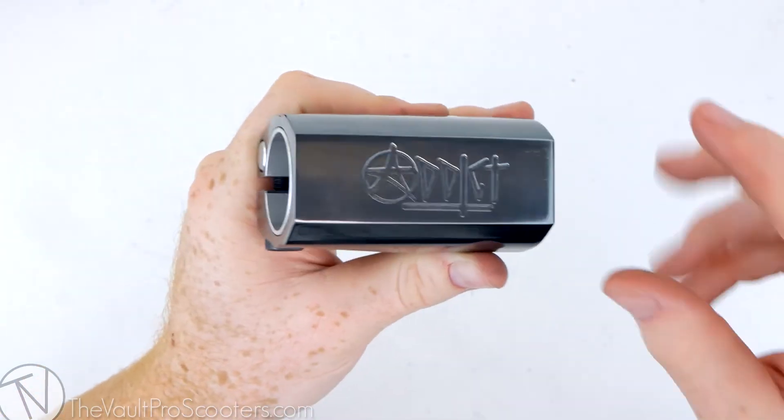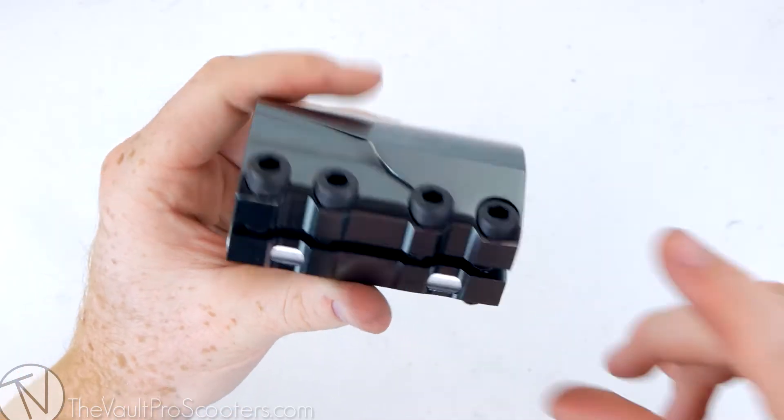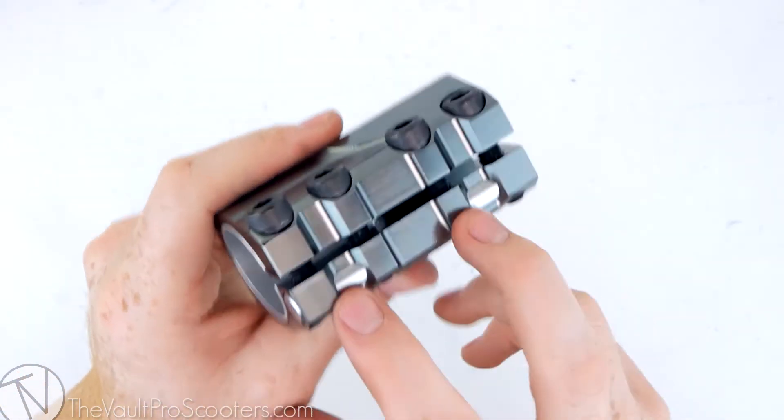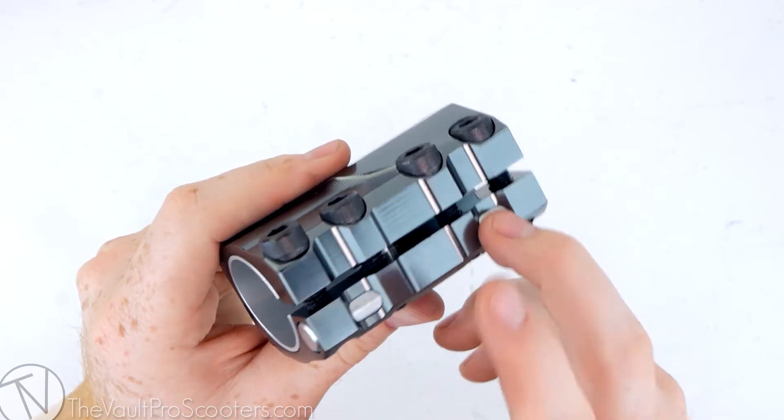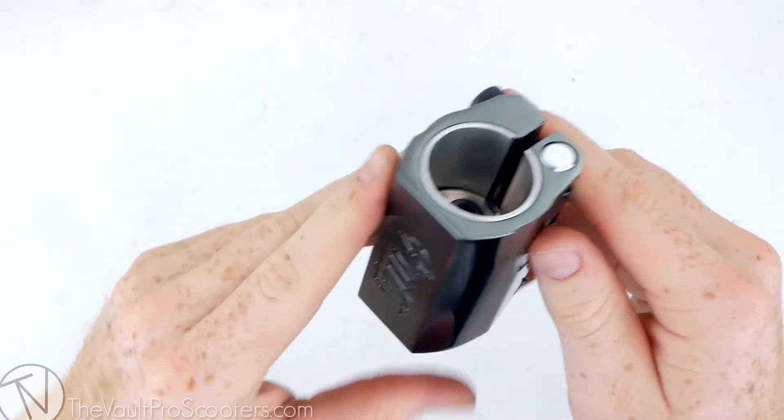Looking at it from the top it has a different shape and the Addict logo is engraved there — looks really nice. This clamp is awesome. I love that it comes with all the M8 bolts and the steel inserts; that's going to keep this clamp lasting forever. You're never going to strip a bolt again with this guy.